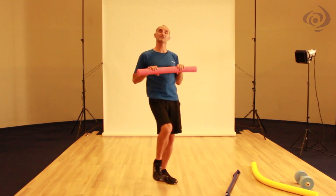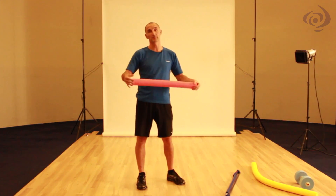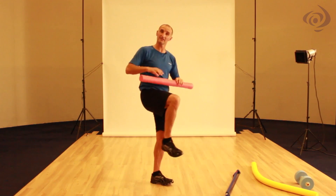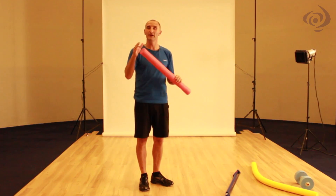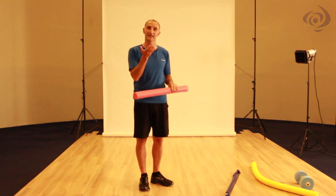Some exercises — for example, using rock and roll — actually make it more difficult with the shorter noodle, because the longer the noodle, the more stable you are. The shorter the noodle, the more the core has to switch on. You still get that sense of buoyancy and the body feels supported, but you're only getting half the buoyancy, so you have to work harder to stay up in the water.